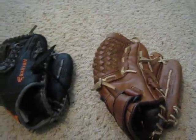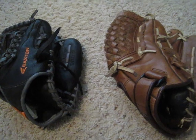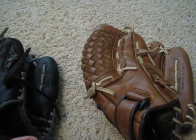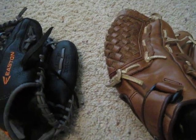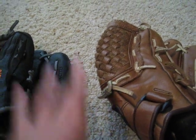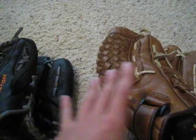Hey guys, what's up? It's Baseball Life here, and I'm going to do a comparison video on two different, but not that different, infield baseball gloves. We'll talk about the differences first, and then go over the similarities, and then after that it will be which one, in my opinion, is better.